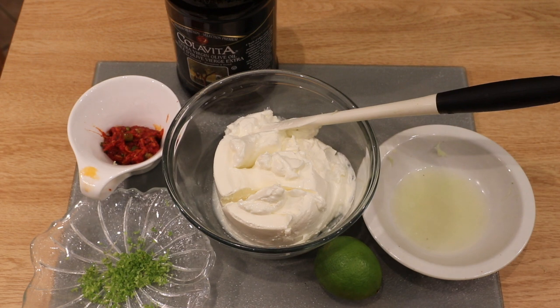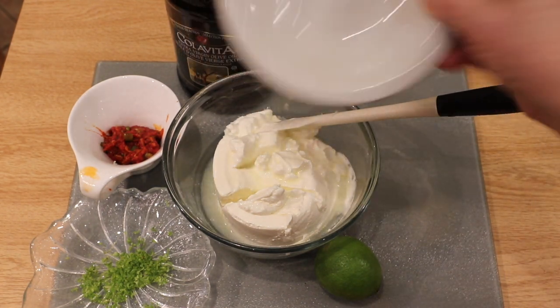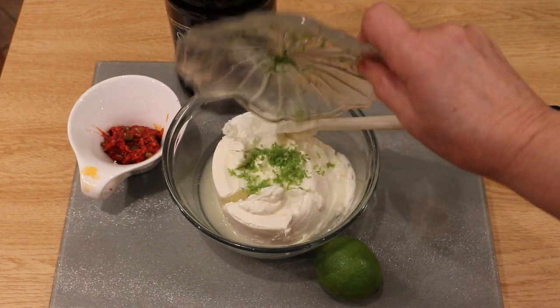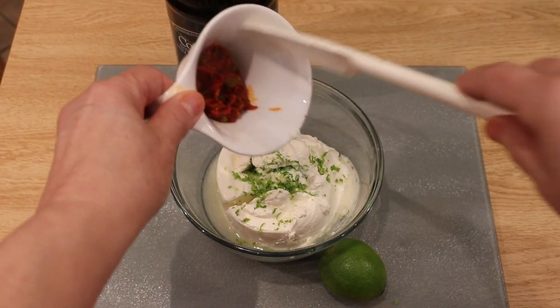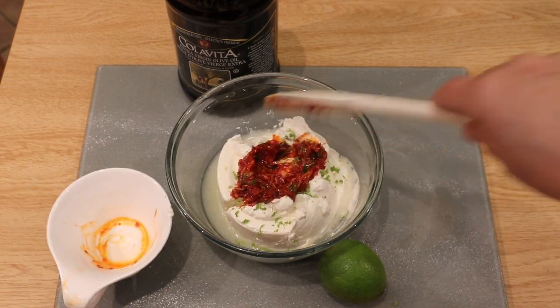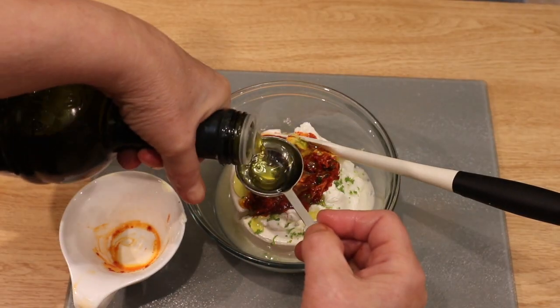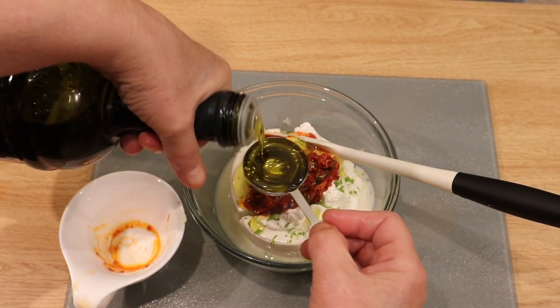I hope you give it a try. Let's get started. In a mixing bowl, add the 18% premium high-fat sour cream, your lime juice, the lime zest, the prepared hot gochujang barbecue sauce, and lastly the oil of your choice. You can either use sesame seed oil or olive oil, and then just give everything a really good stir.